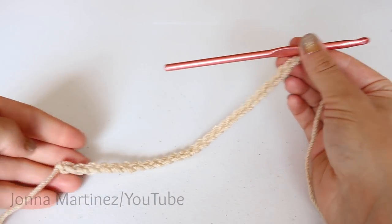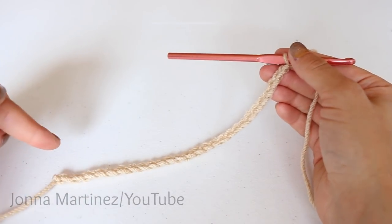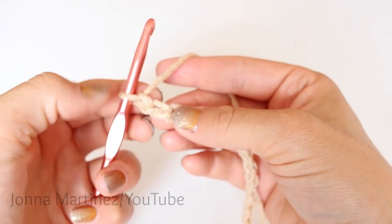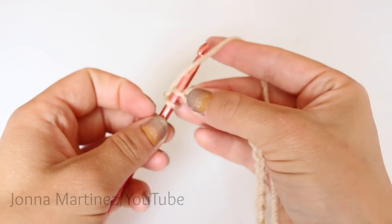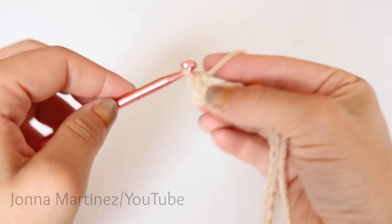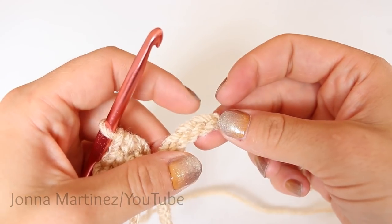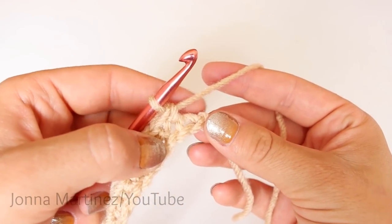Now that we have our 27 chains we are going to begin round one. We're going to be working down the chain, around the corner, and back up the chain — it creates a round. So we are going to single crochet into the second chain from hook. This loop on our hook never counts as a chain. Insert your hook, grab your yarn and pull up a loop. We have two loops on our hook. Yarn over and pull through both loops for a single crochet. Continue single crocheting all the way down the chain. Here I have single crocheted 25.